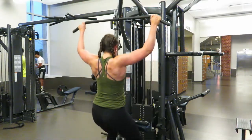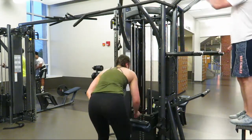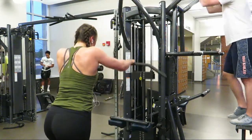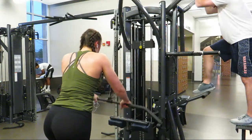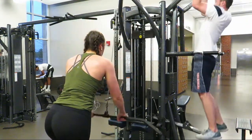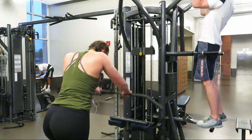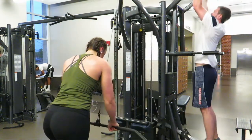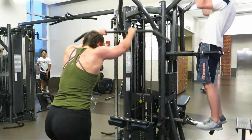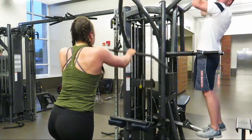After the lat pulldowns I moved straight into straight arm pulldowns. These also work the lats — you really want to make sure that you keep everything nice and straight and tight, and squeeze the whole way.